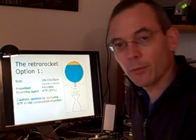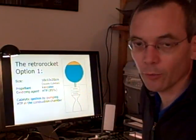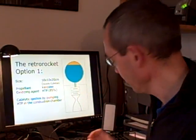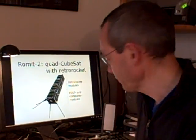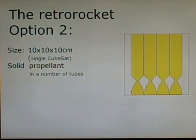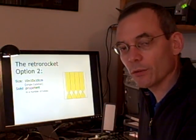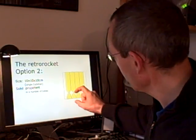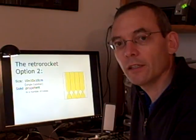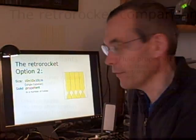One square here is simulating one cubesat module, so in this case it is a double cubesat which will sit on the end of ROMID. We have another possibility, which is using solid propellant — some tubes with a nozzle in the end, and they would be firing one or more of them.